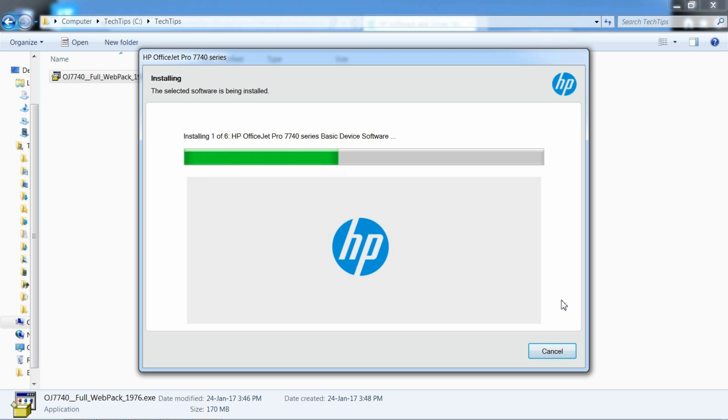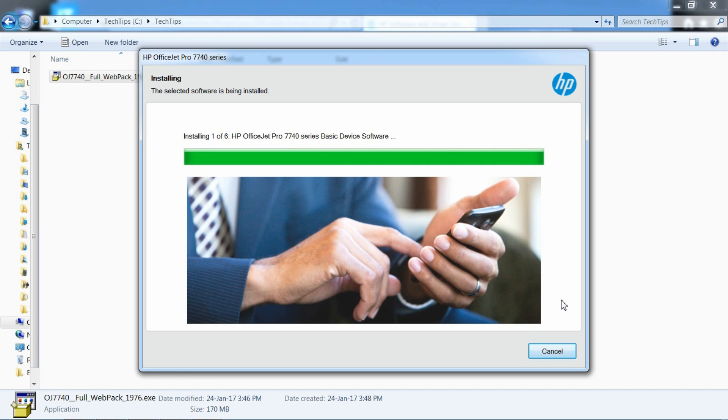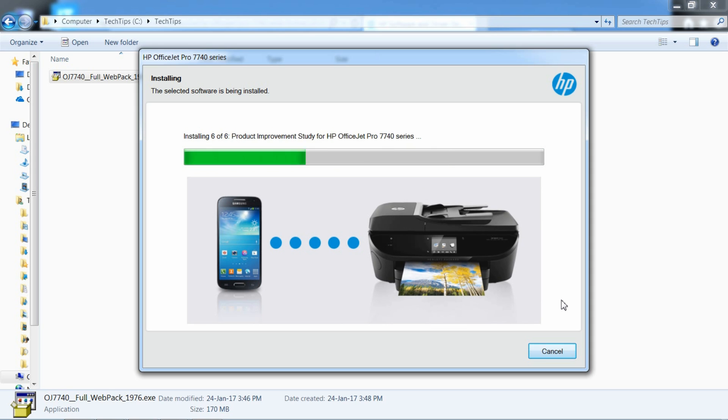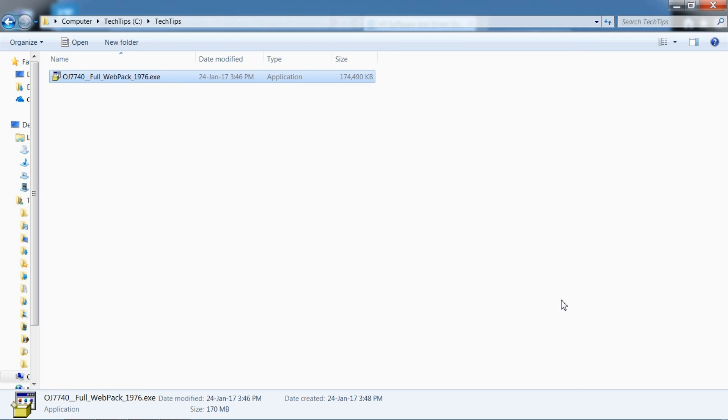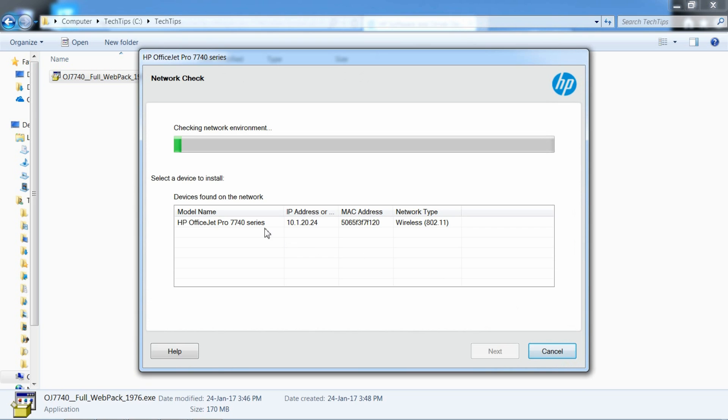The software is installing. Select Wireless — it has found our printer. Select it and go to Next.